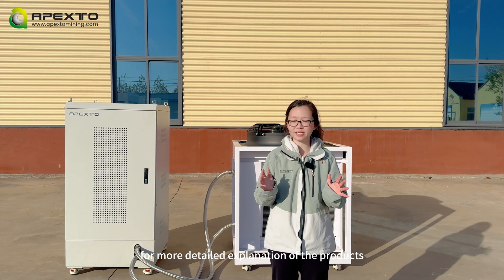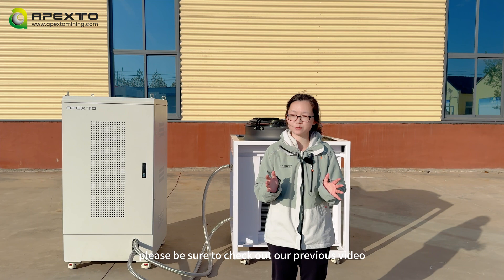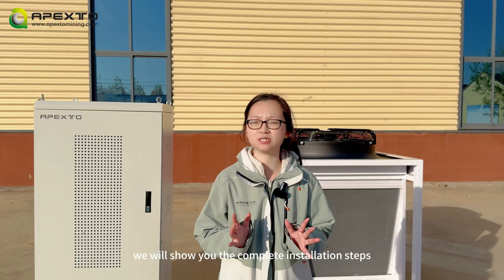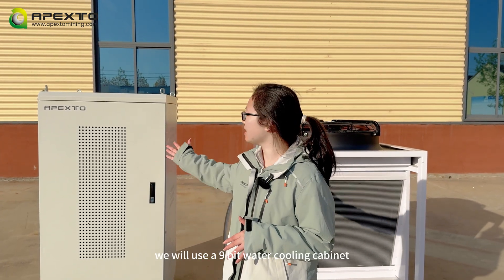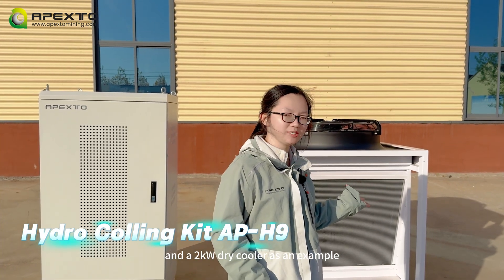For more detailed explanation of the products, please be sure to check out our previous video. You can find the link in the comments below. We'll show you the complete installation steps. We'll be using a 9-bit water cooling cabinet and a 2 kilowatt dry cooler as an example.